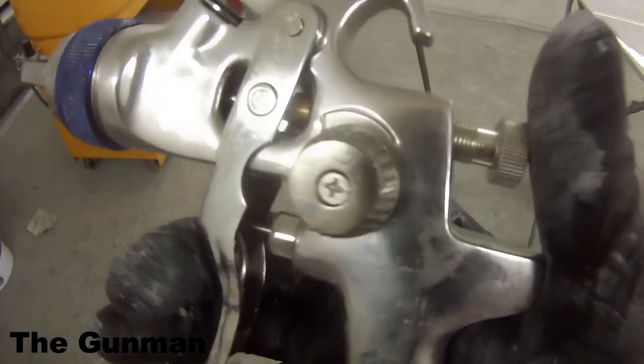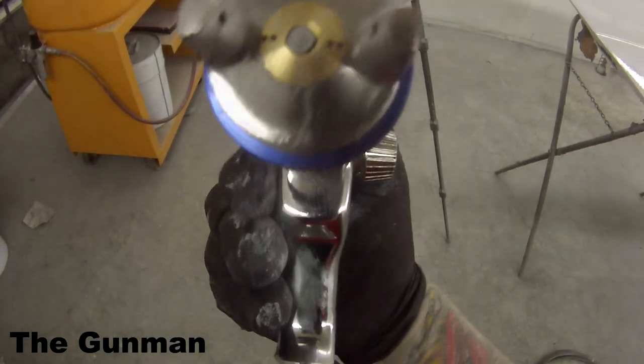Probably another day's work just in that bonnet there. But there you go — that's the review and demo on that gun. Gets a big thumbs up from me. Value for money, absolutely. I hope you guys have learnt a couple of things. Thanks for watching, and this has been another Gunman Production. Goodbye, see you next time.